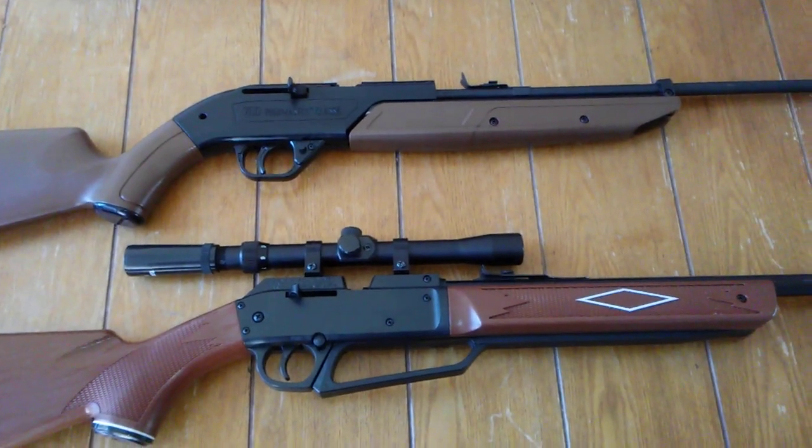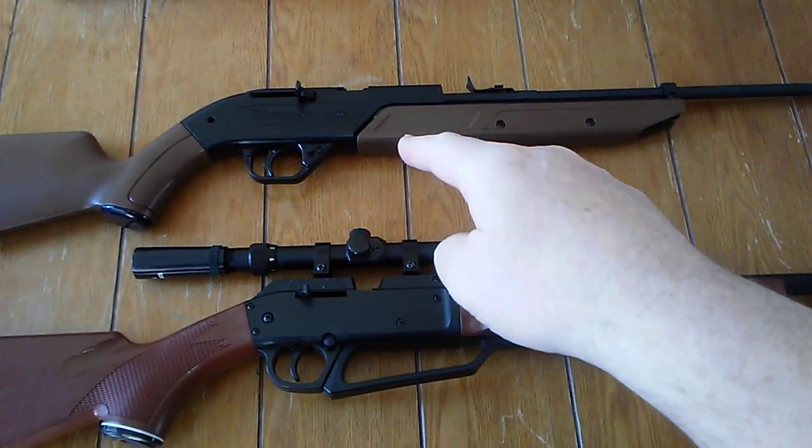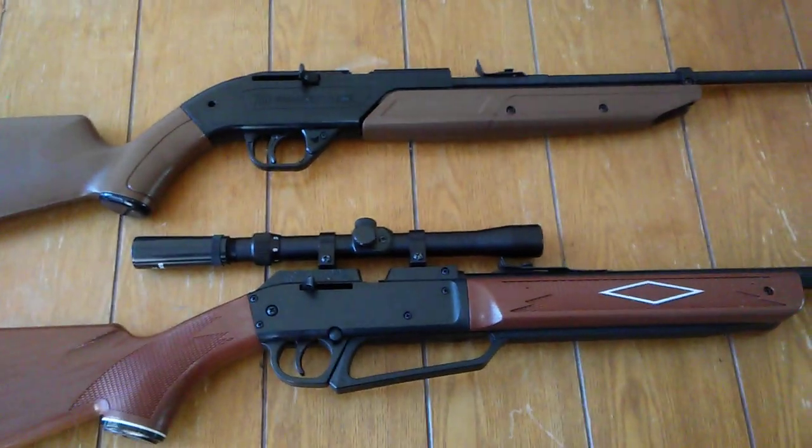Hey YouTube world, welcome to Daisy Powerline 880 versus Crossman 760 Pumpmaster.